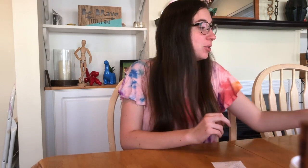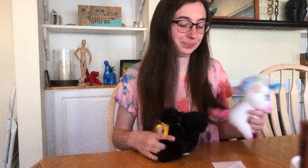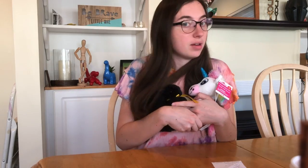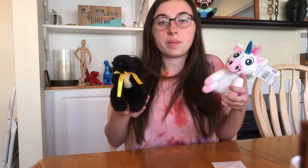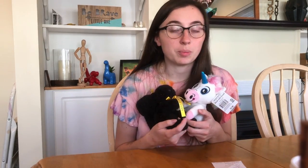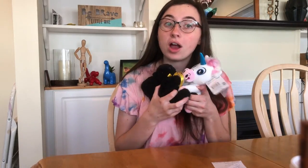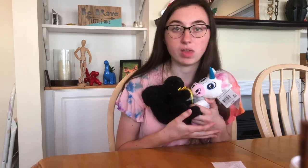Hey everybody, today's design challenge is all about architecture and building. We are going to build something to help save our stuffed animals. The ground is now lava, so our stuffed animals cannot be on the table, they can't be on the floor — they need to be lifted up. Architects think about all different kinds of ways to build structures for the safety of their people, to make things more effective and efficient. So you are going to put on your architect cap and think about how we can keep our stuffed animals comfy, safe, and away from the lava.